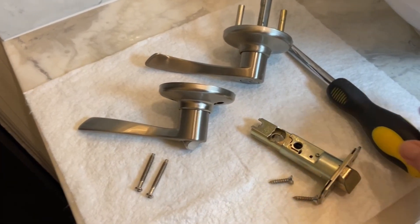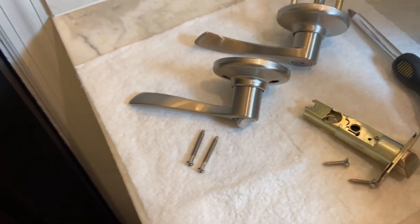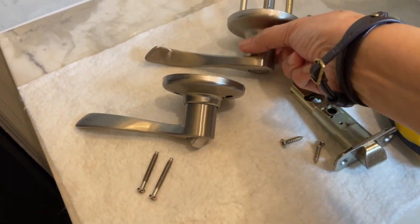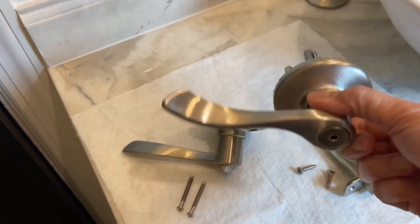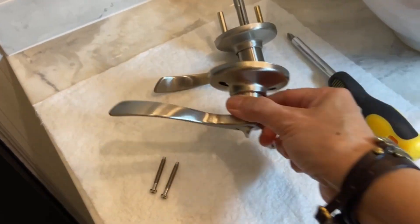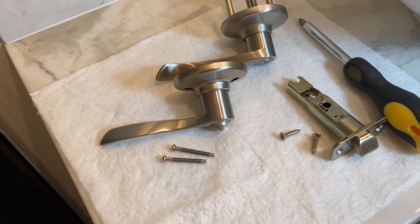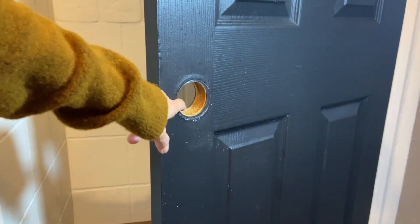The only tool we need is a Phillips screwdriver. Here are the parts that come with the new door lock set. This is the latch and you have these two small screws to install it. There are two handles — this one has a spindle in the middle and goes outside of the room. This second handle with the lock button faces the inside of the room that you want to lock; in my case, it's my bathroom. You use the long screws to install these handles. It's that simple and also cheap — I think I only paid around $20 for this set.